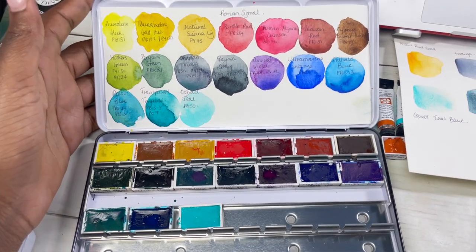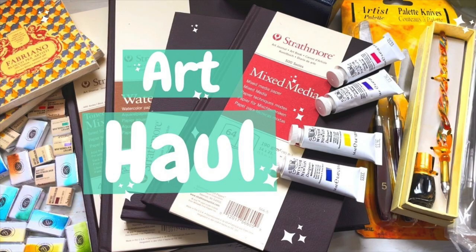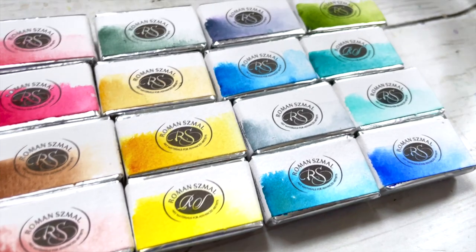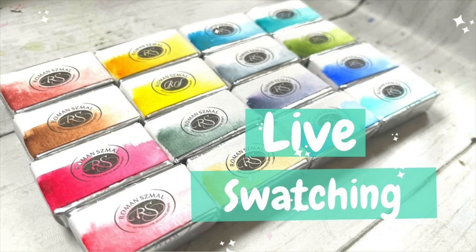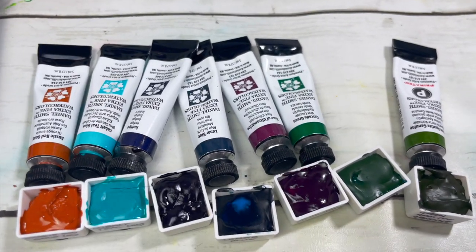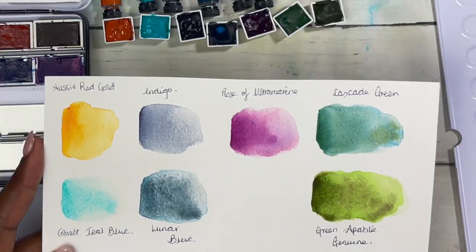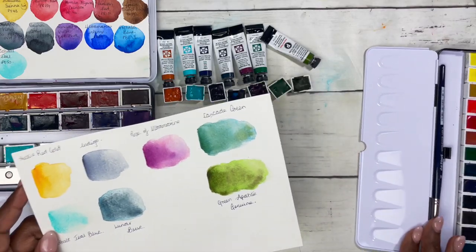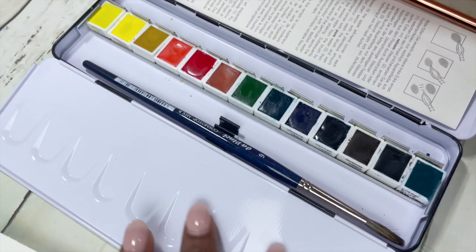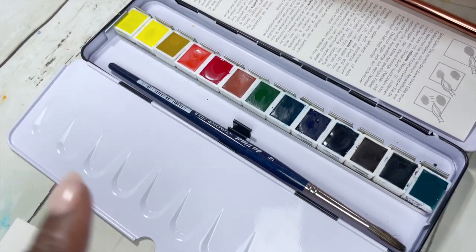This palette right here is my Roman Schmore palette, which I already created a video for — I'll link it down below. They are wonderful watercolors with some beautiful granulating colors in the range, very affordable. These colors here are the Daniel Smith colors from a very recent haul. I also decided to get one Schmincke color, added to my palette — a Schmincke 12-set, now 13-set, special edition watercolor.